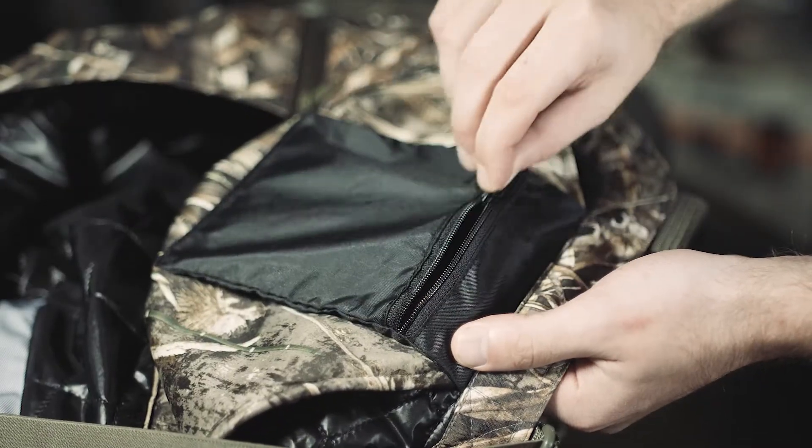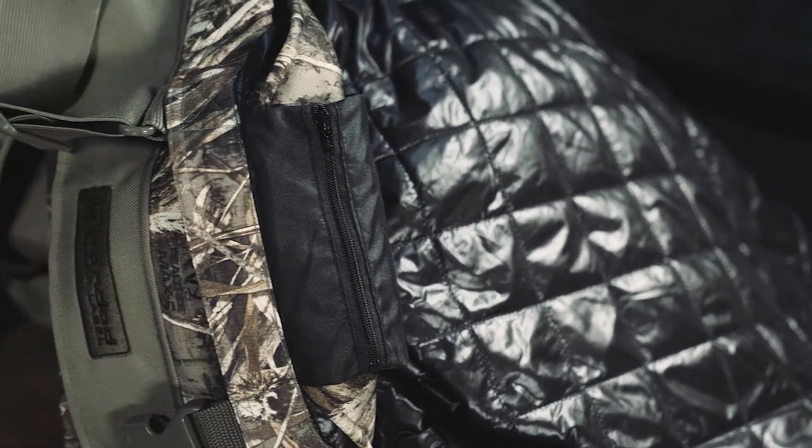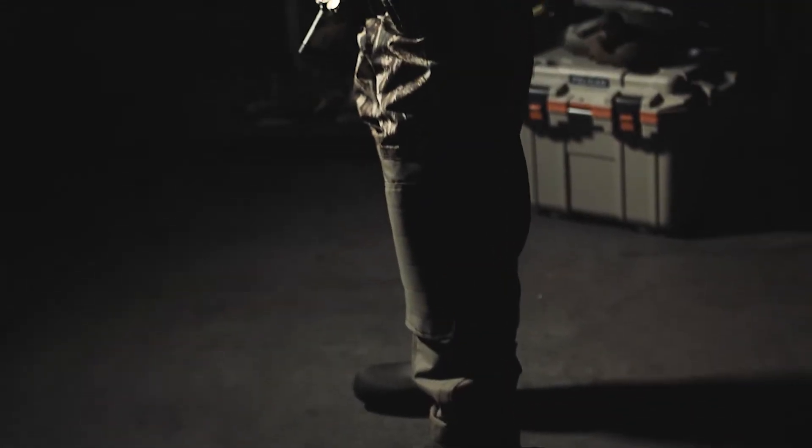Internal device pocket keeps your phone handy yet out of the way. 60 grams Primaloft Silver premium body insulation for extreme comfort in any conditions. Black label breathable wader.